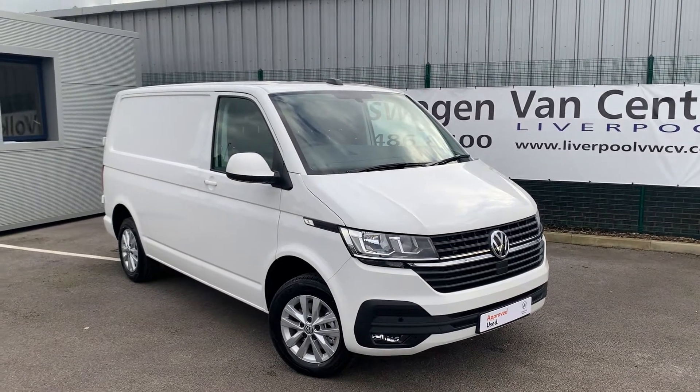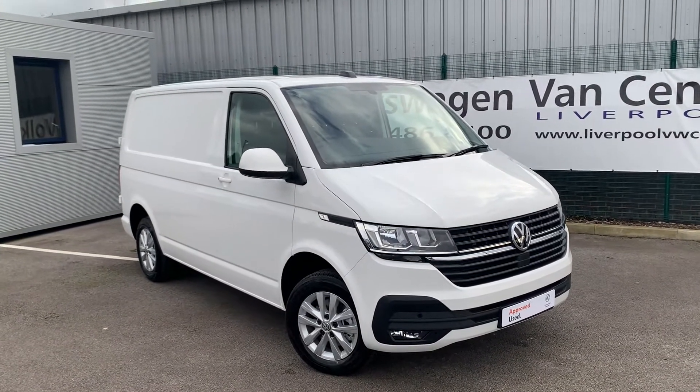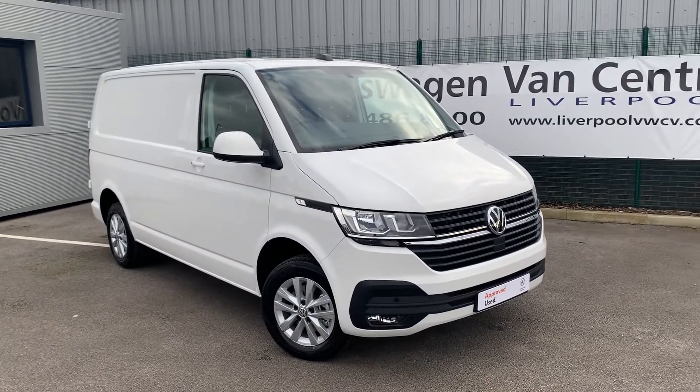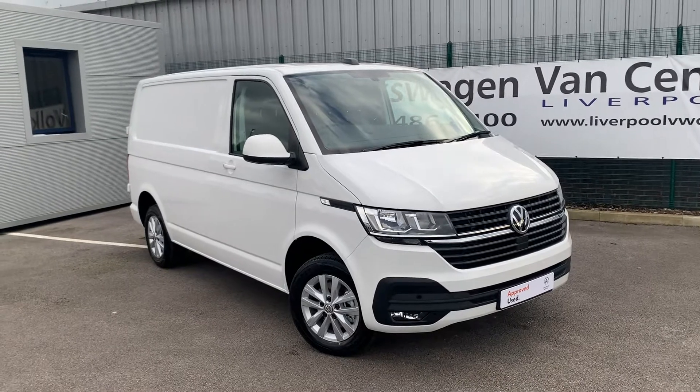Hi everyone, welcome to Liverpool Volkswagen Van Centre. I'm here today to talk about this 150 PS Volkswagen Transporter Panavan Highline. This is the T30 and as you can see it is finished in candy white.